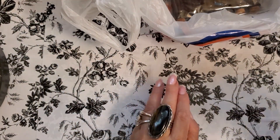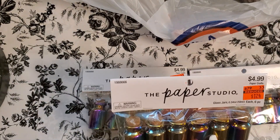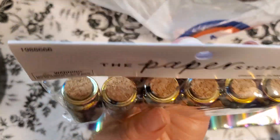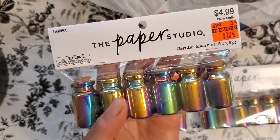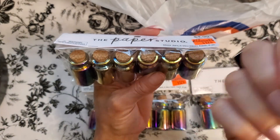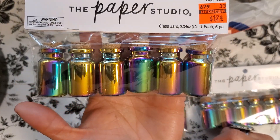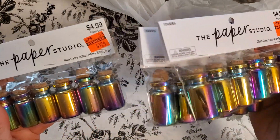This bag has a ton of stuff in it. How many of these did I get? I got three. These were $4.99 and I got them for $1.24. Look how beautiful these bottles are. These are going to be so fabulous in my mixed media. Also, wouldn't this make a beautiful necklace? Put an eye pin with a little bit of E6000 on the bottom, stick it in here, and now you can hang it and make it into a long necklace. Fabulous.